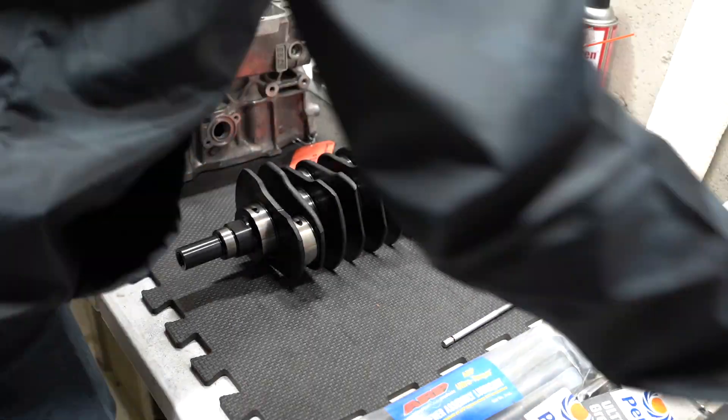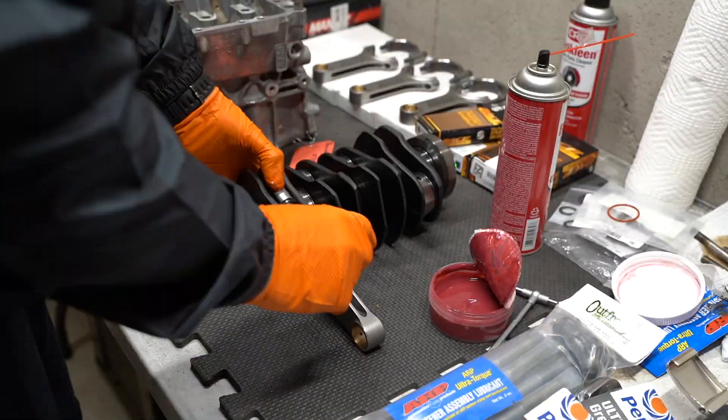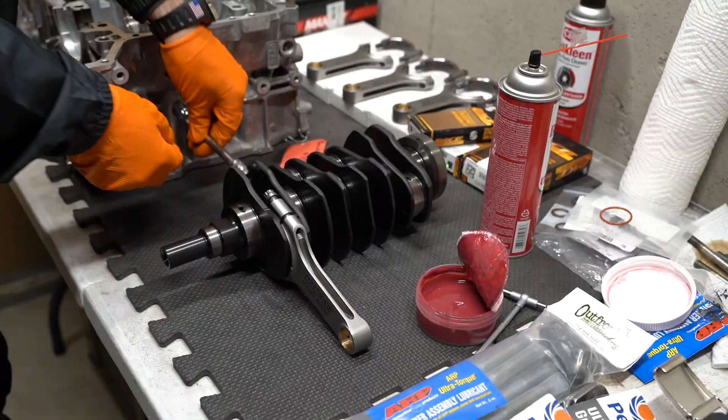I ended up having to stop last night — I forgot to pick up some gasket maker for the middle of the case halves. But this morning I stopped at AutoZone, grabbed some, and we are good to assemble this short block and finish it up. I went ahead and cleaned everything up one more time and we're ready to get these rods bolted onto the crankshaft and get it dropped into the cases. Let's go ahead and do that, get everything torqued down, and then we can start doing piston ring end gap.